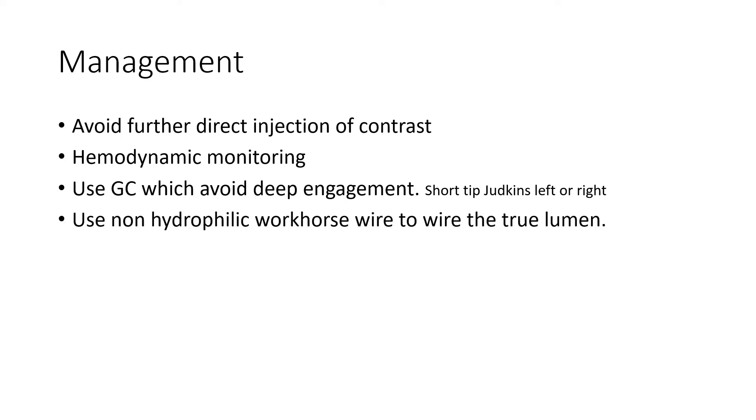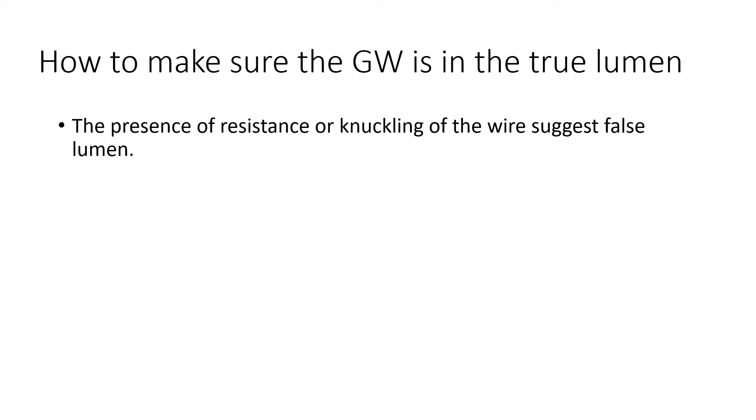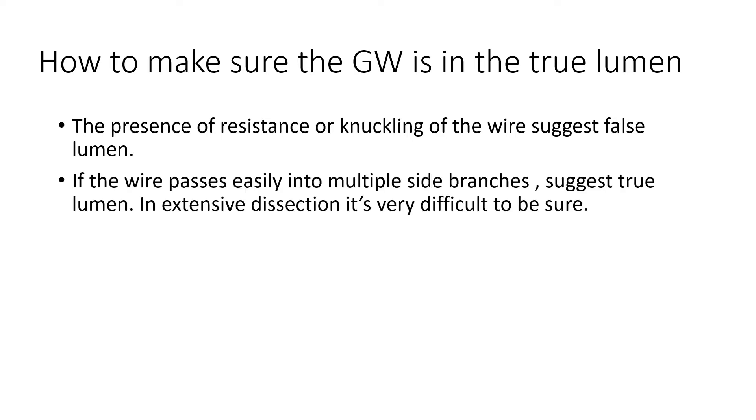A hydrophilic workhorse wire can be used to negotiate the true lumen, because it gives more tactile feedback, reducing the chance of extending the dissection by the guide wire. To confirm the wire is in the true lumen: first, the presence of resistance — the tactile sensation you feel with the wire. Resistance or kinking of the guide wire suggests you are in the false lumen. If the wire passes easily into multiple smaller branches, this may suggest true lumen.